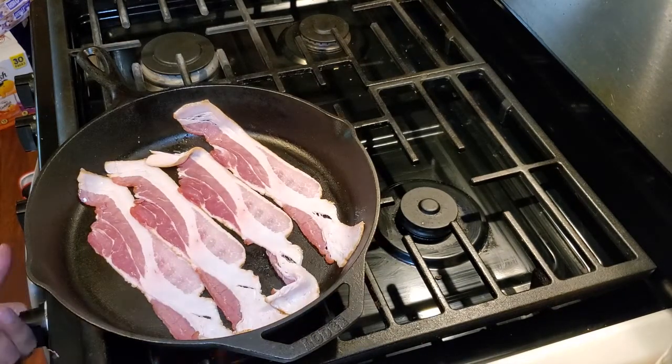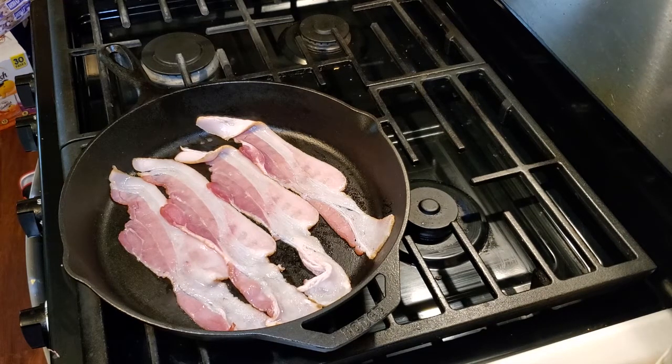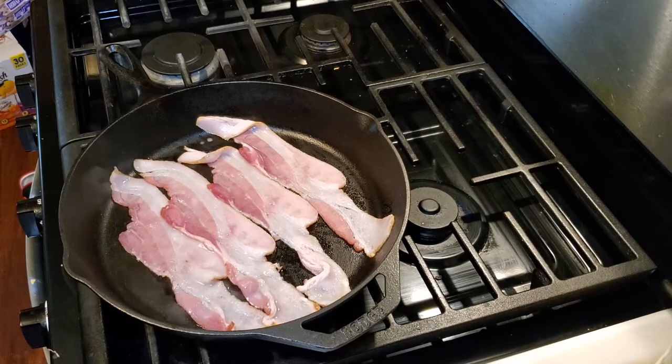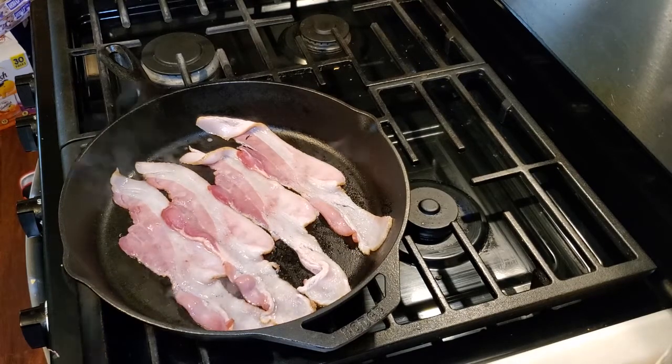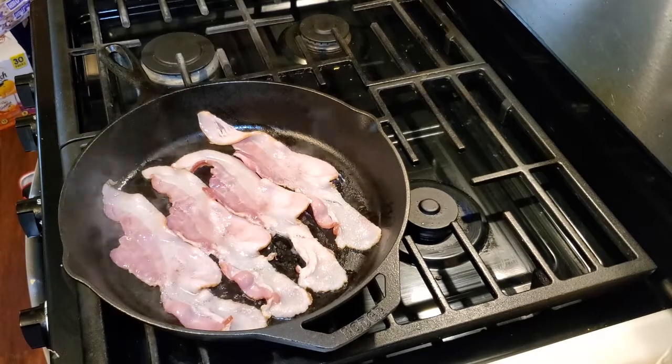I personally like cooking bacon in my cast iron skillet because the heat tends to grow up onto the sides of the skillet and cook the bacon a little bit more round. You can cook the bacon as long as you want — whether you want it nice and crispy or a little bit darker and almost burnt. You don't want to move the bacon around too much.